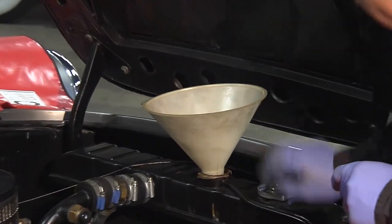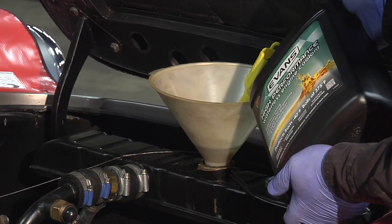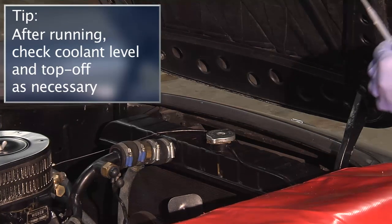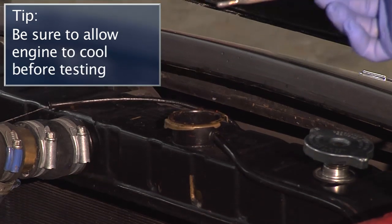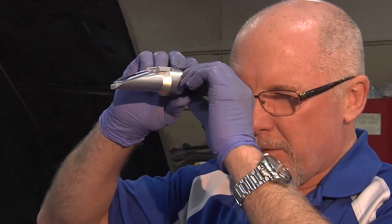After we fill the system with Evans Waterless Coolant, we run it again and let the thermostat open to temperature, just as we did with the prep fluid. Then we test for water content to make sure we're below the three percent level. We've let it run for about 15 to 20 minutes, brought the car back in, and let it cool down. Taking a sample from the radiator and using our refractometer, we can see we're at 55.5 on the Brix scale — that's three tenths of a percent water, well below the three percent tolerance. Successful conversion.